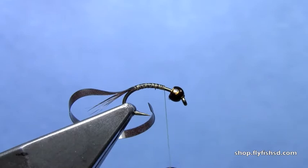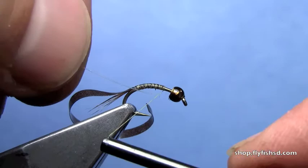Next I have some monofilament. You can either use tippet material or monofilament tying thread. Tie that in — this is going to be the ribbing for the fly.